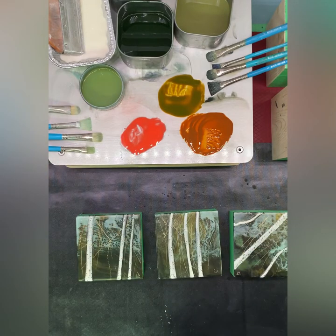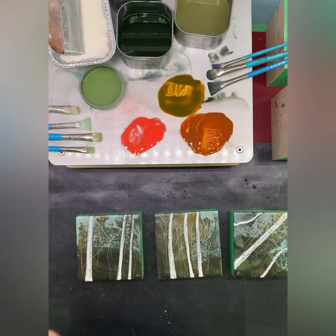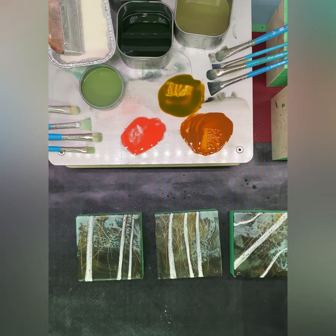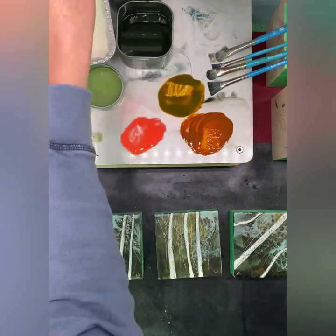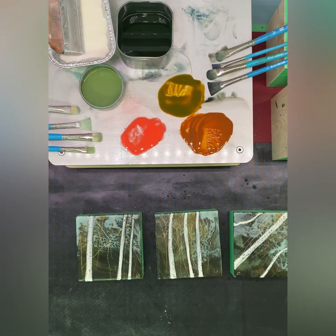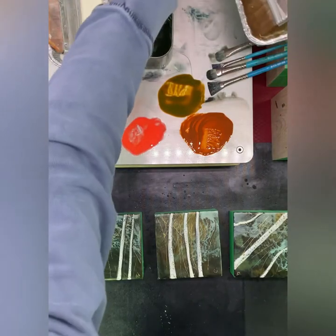Just looking for a brush that I want to use. I might as well use this one. And the other thing is I need my clear medium. So I'm going to move my palette around. I think I'm going to take this one off because it's kind of a gray blue — I'm trying to stay away from that, just because I use it all the time. And today is an experimental day.